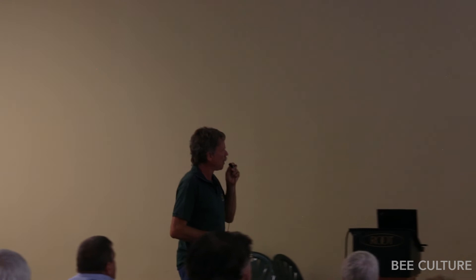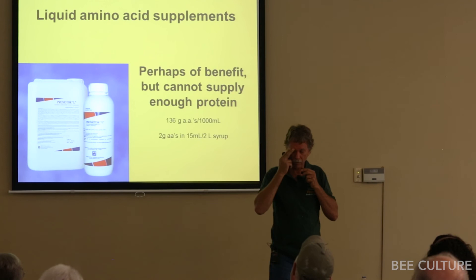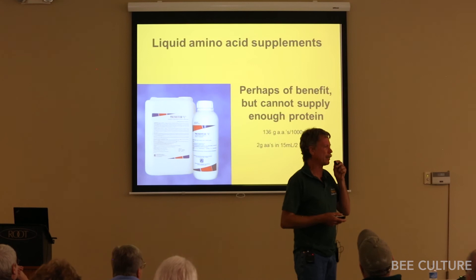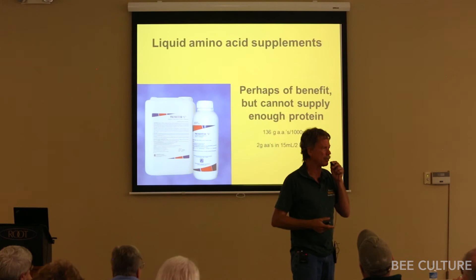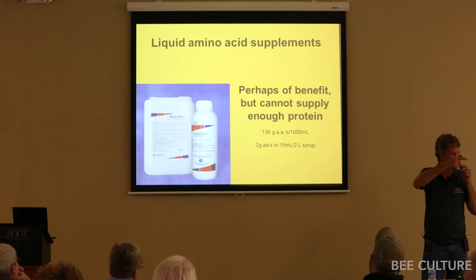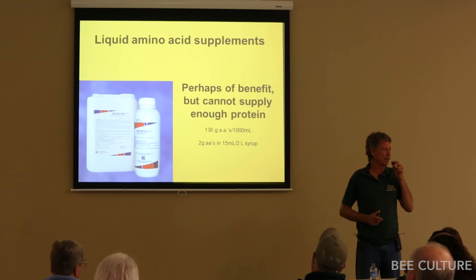In South America, Mexico, Spain, and Portugal, there is a horse supplement called Promotor — a soy protein hydrolysate where acid is used to break down soy protein into its amino acids, sold as a nutritional supplement for horses. Beekeepers started using it, and now there are two brands: one called Apipromotor for bees, and the other called Promotor-L, used widely by beekeepers in those Latin countries.